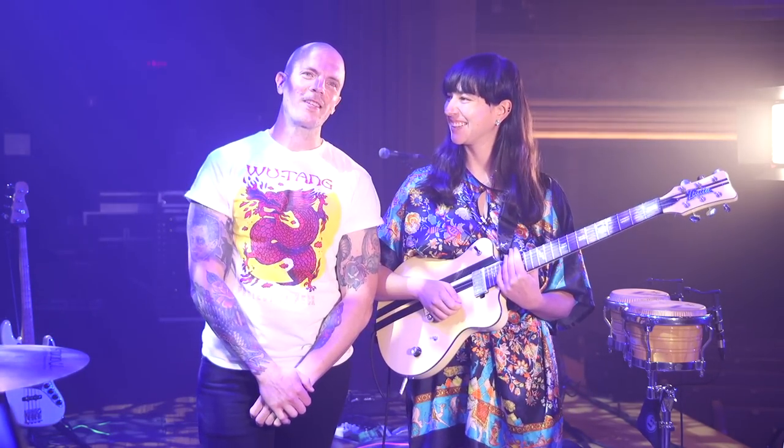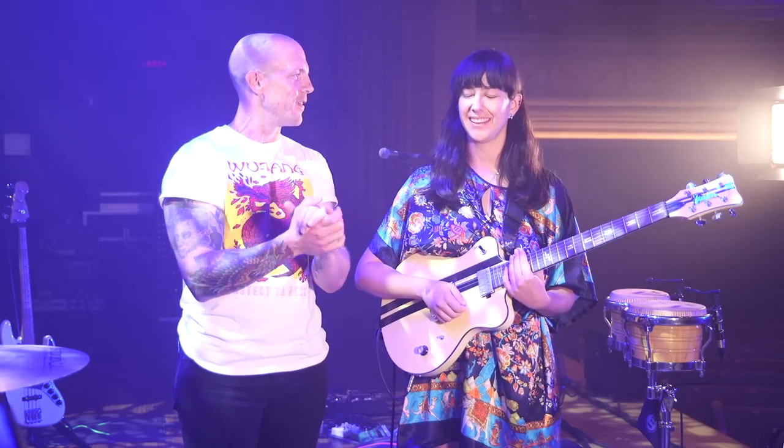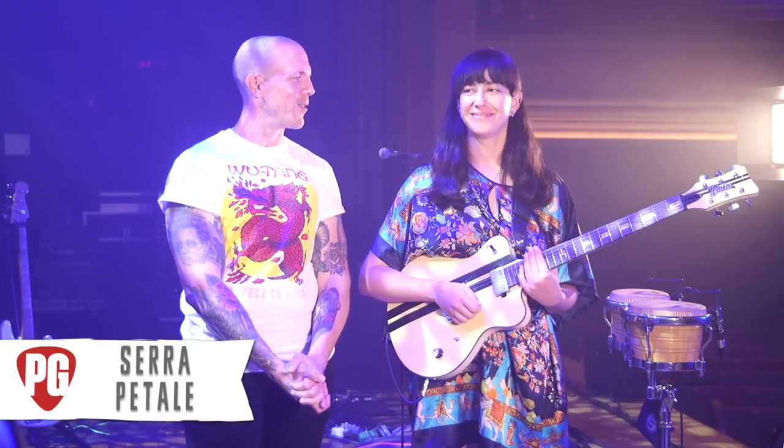Hey everyone, this is Chris Keyes for Premier Guitar. I'm joined by Los Bichos today. Let the festivities begin. We are here with Sarah. How are you? I'm well, thank you. We're literally after doors — people are walking in. They are. Lucky them. You're still playing riffs, so that's cool.